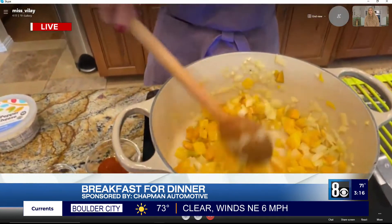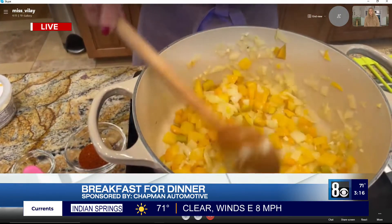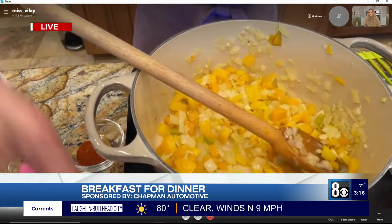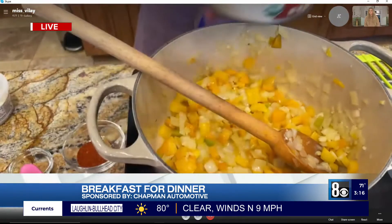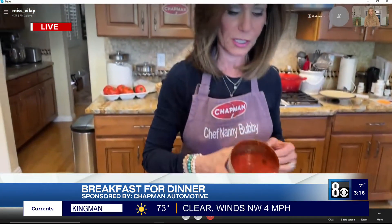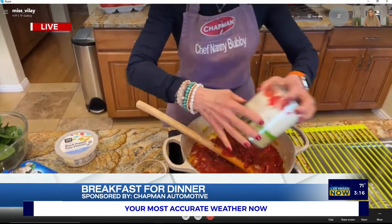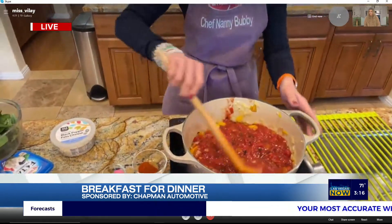So this is how it starts — and you can freeze this and just throw it down and make it for dinner. I started with onions, peppers, and garlic; they're nice and soft. Then I'm going to put in two cans of organic fire-roasted diced tomatoes right into here, and we're going to cook this down until it starts to thicken.